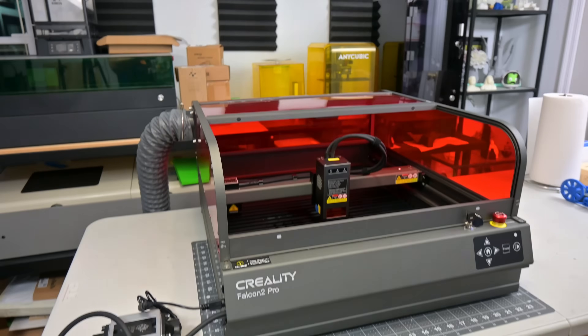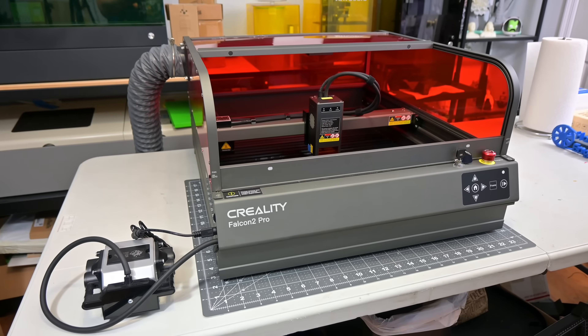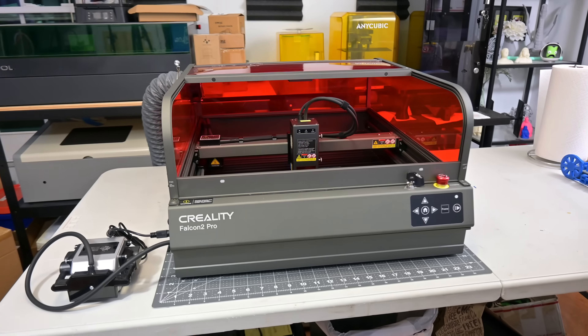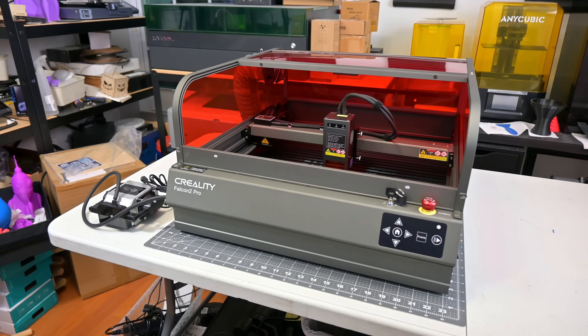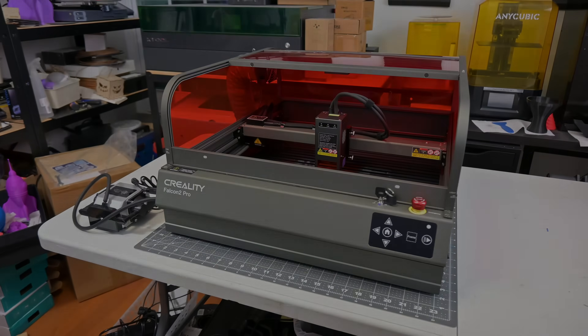Hey everyone and welcome back to Hoffman Engineering. Creality has just released their top-of-the-line benchtop laser engraver, the Falcon 2 Pro. This state-of-the-art laser engraver has almost every feature you could need, from an eye-safe class 1 laser-certified enclosure, to a built-in camera for easy positioning, at a price that won't break the bank. But is the Falcon 2 Pro the laser engraver for you? Let's find out.